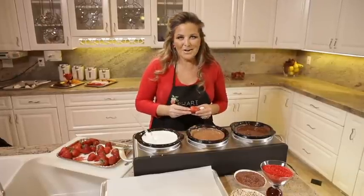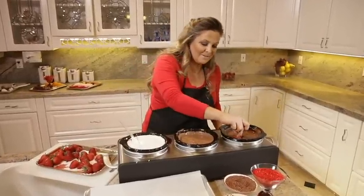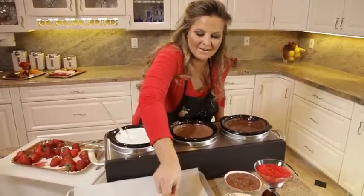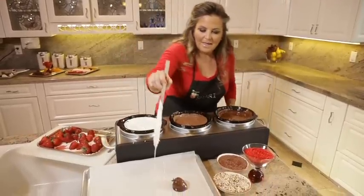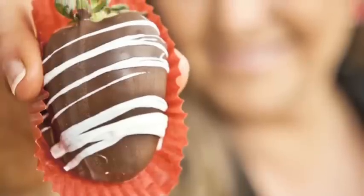Another fun design, which I call swizzling, you can do by first dipping a strawberry in dark chocolate, and then taking another chocolate flavor like the white and drizzling it right over it. And that makes a beautiful berry.